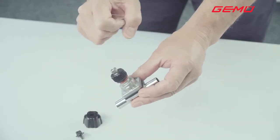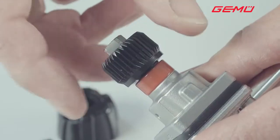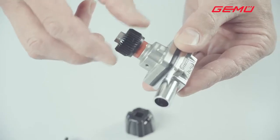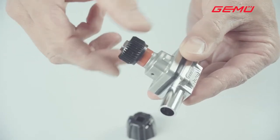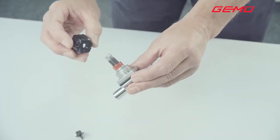There is a special nut under the hand wheel, which needs to be unscrewed a few turns or, if necessary, fully unscrewed. Now push the hand wheel back on and close the valve until it is hand tight.